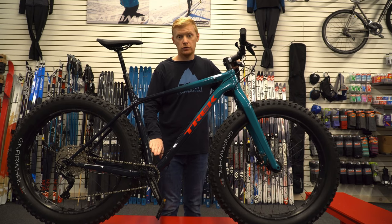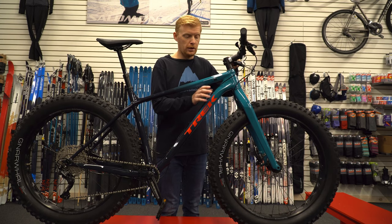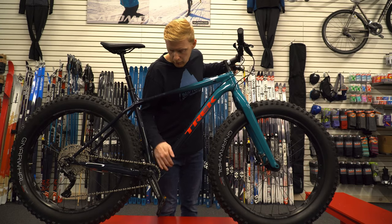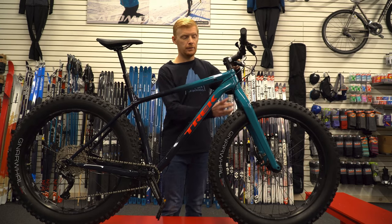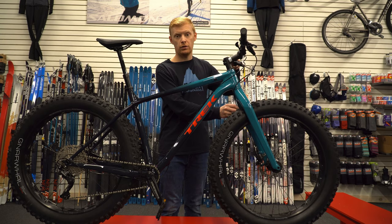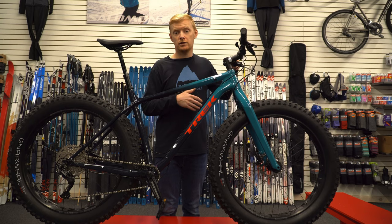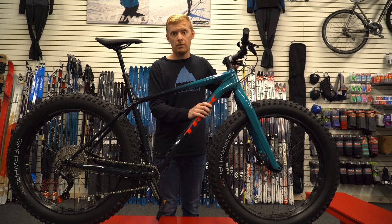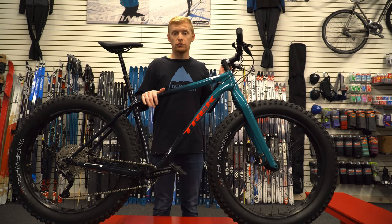All the cables are externally routed along the top tube, including your dropper post and the rear brake cable. The rear derailleur cable does go into and out of the tube at the bottom, which is a little cleaner. The front fork has an external brake cable as well. This makes for easier maintenance — you can access all the cables, and there are fewer ports on the bike, meaning less chance of snow and ice getting in.